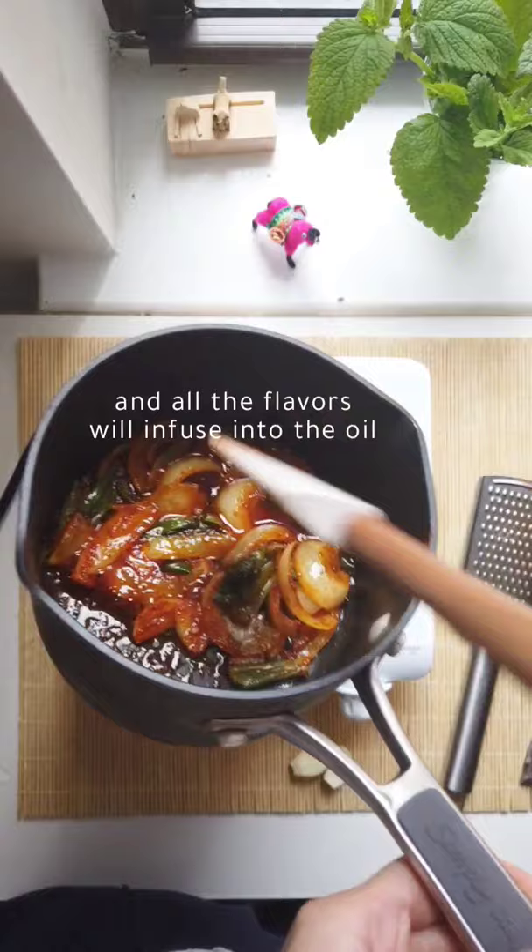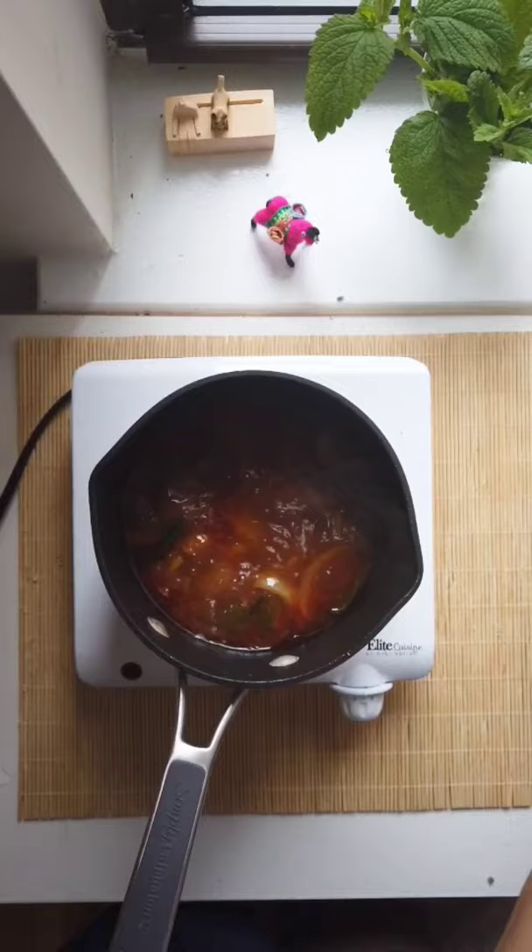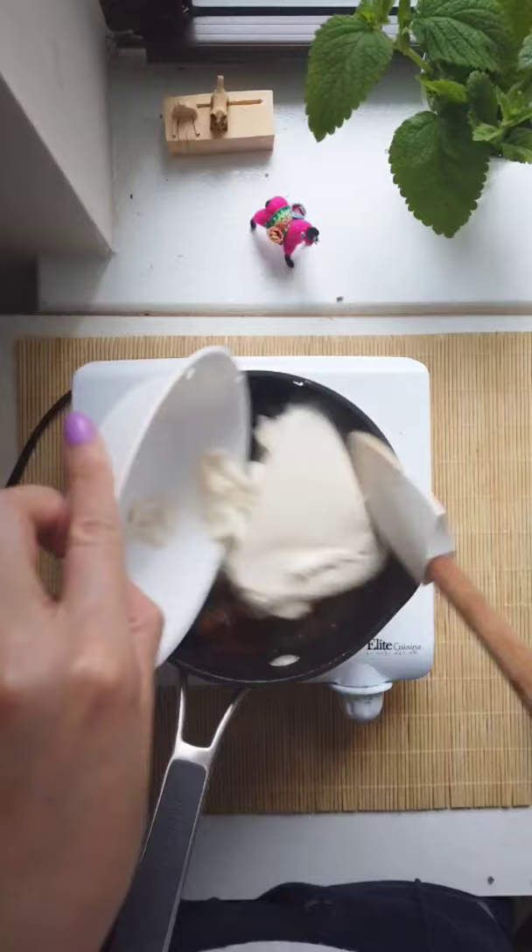Add some oyster sauce, soy sauce, and then add a cup and a half of water. You can also use your broth of choice, but I put in some dashi powder. Once it's boiling, add your veggies, add half a teaspoon of garlic, jalapeno peppers, and silken tofu.